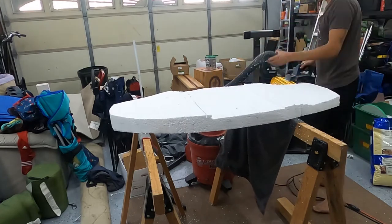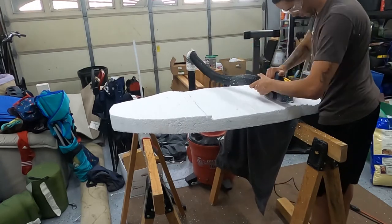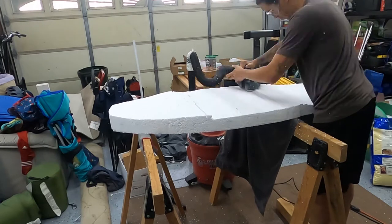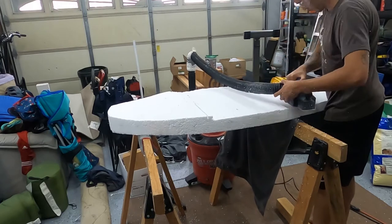I went back to the router for this last portion just to get those ridges down, because I knew I wasn't going to be able to router at a consistent depth like across the other portions where there was foam completely across the top on one side.